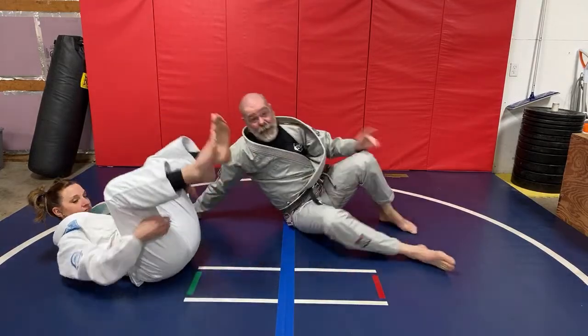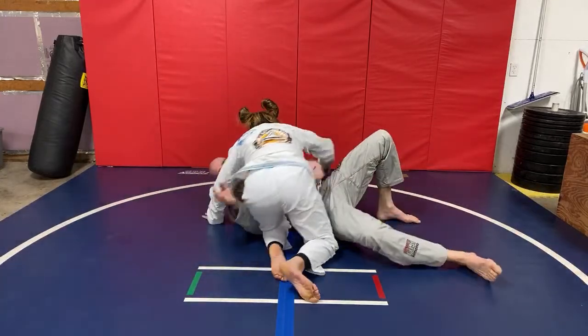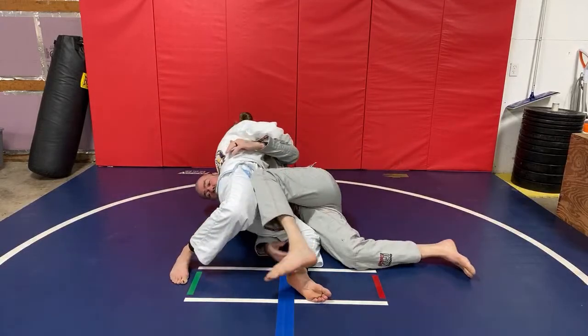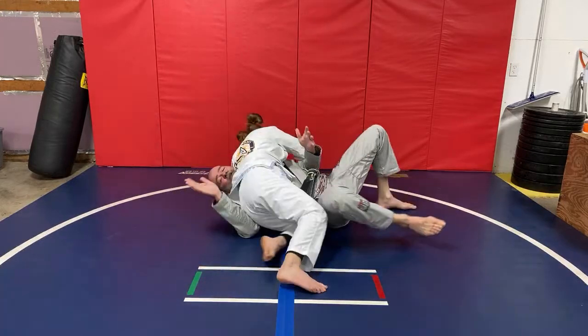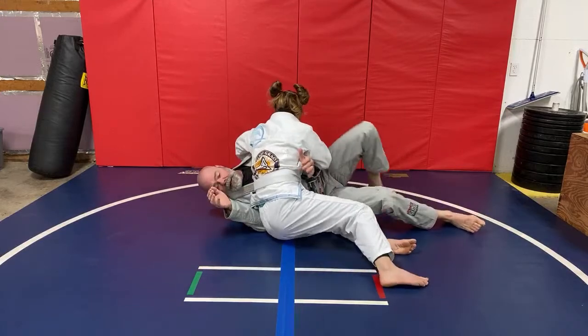If I wait too long, she's going to be able to step out and thread the needle. So if I miss this here, I come here, she steps out — boom. If I miss this, that's what's going to happen. She switches the hips and ends up passing the half guard.